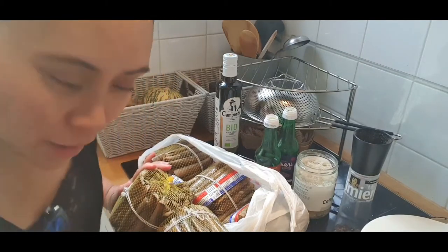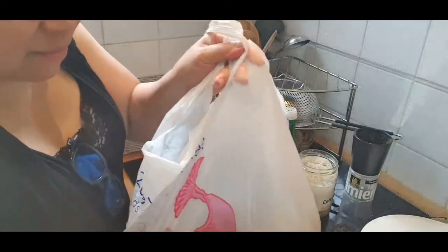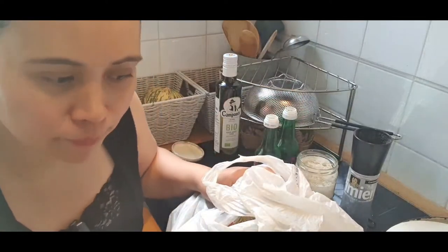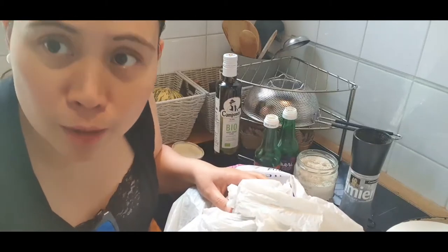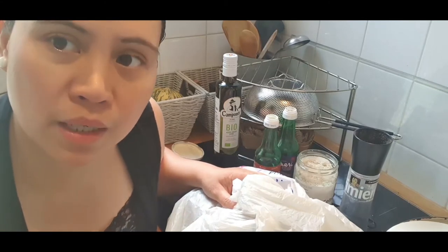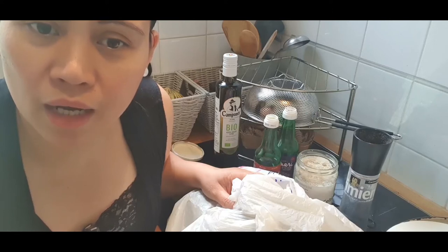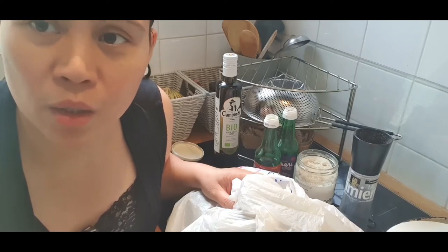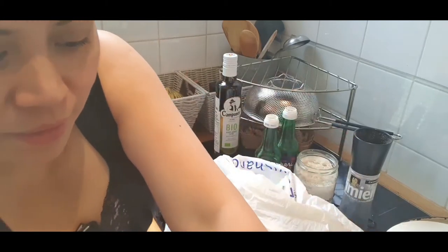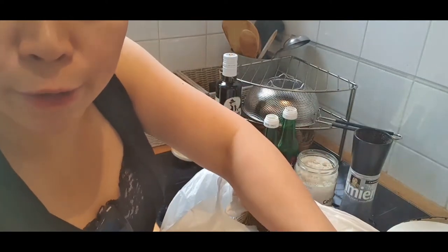They're a bit expensive, but no choice — it's not like I can swim to the Philippines to buy them cheaper! Just joking — good vibes only. In the world we're facing right now, we need to find ways to be happy and choose happiness every day.